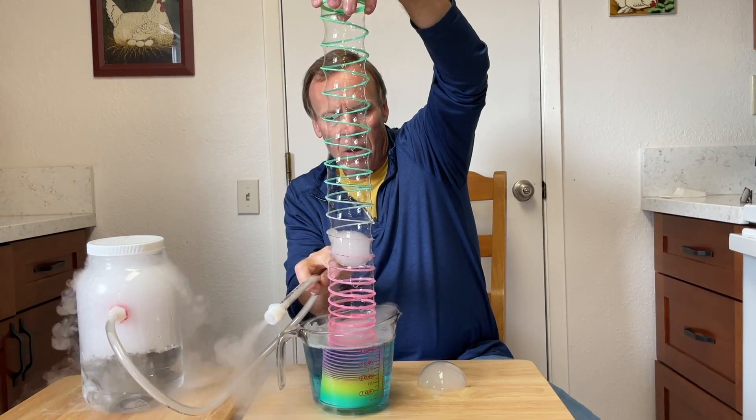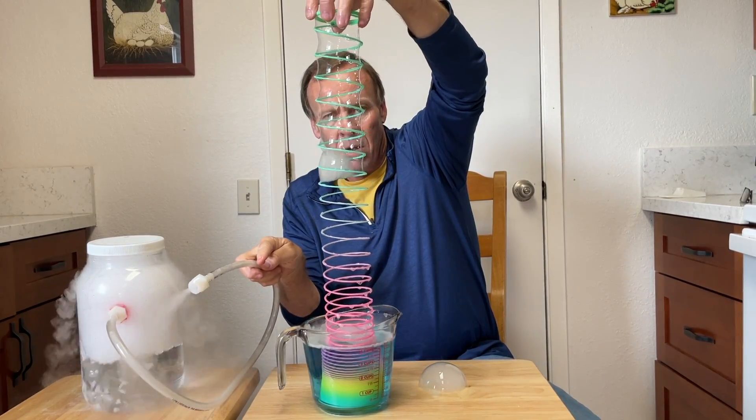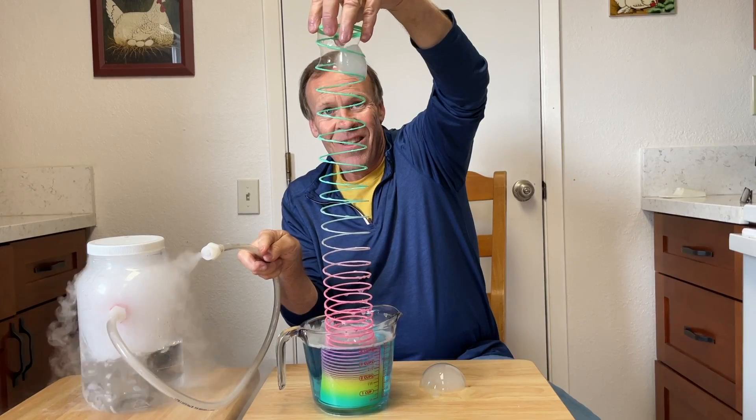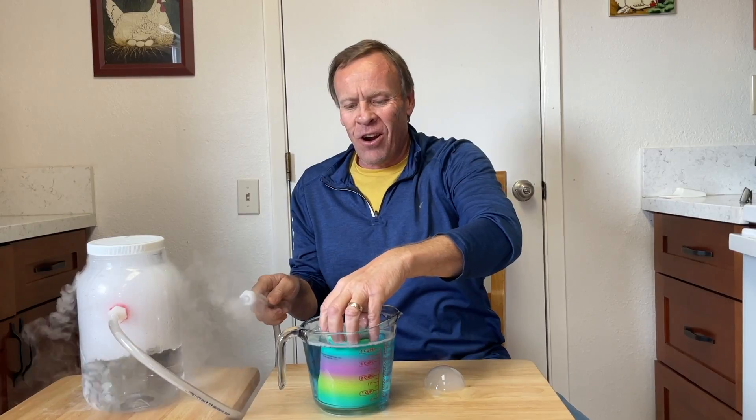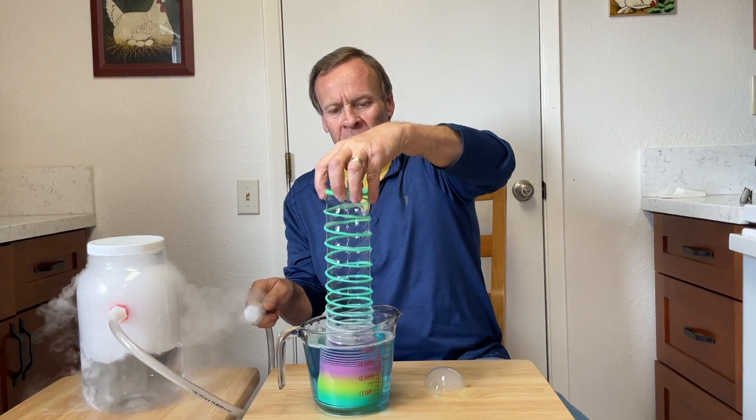So the bubble is going down. There it goes all the way to the top. There it is — that's success right there. It's a little hard as a one-man show here. I'm going to try it again.